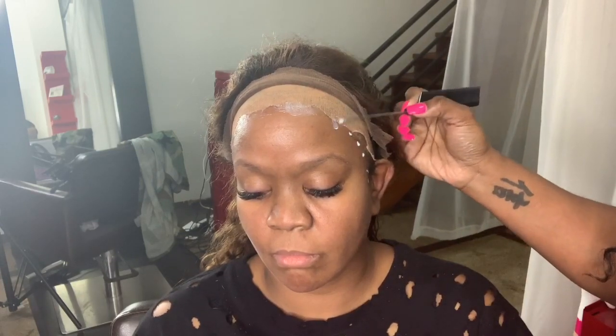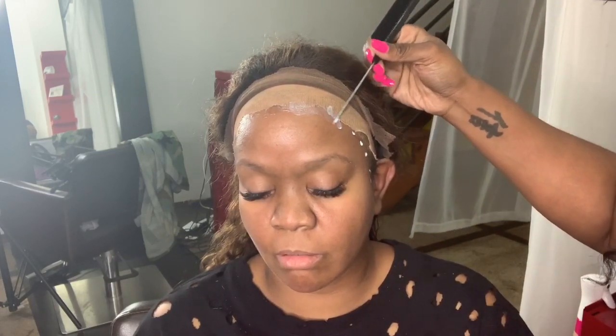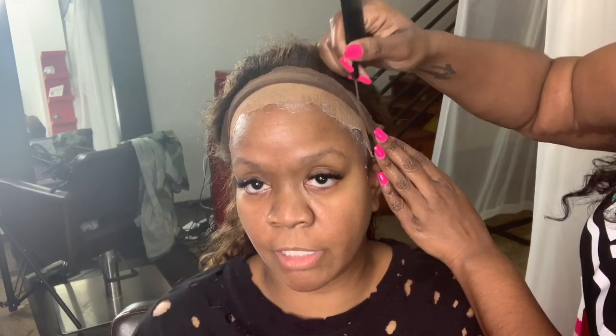Again you'll see me doing those dots and taking the end of my metal tail comb and smoothing it out. You want really really thin layers so that the glue can dry properly and does not look cakey underneath the lace, because you will be able to see it and it won't look amazing.